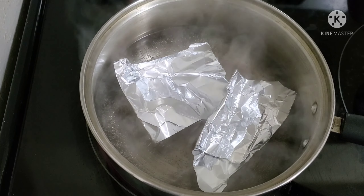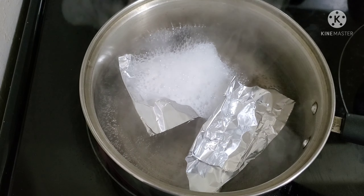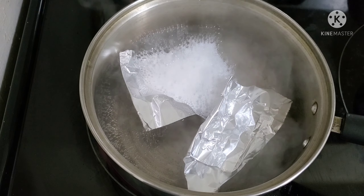I am going to add baking soda — I am going to add 2 spoons of baking soda. I am going to add boiling water.